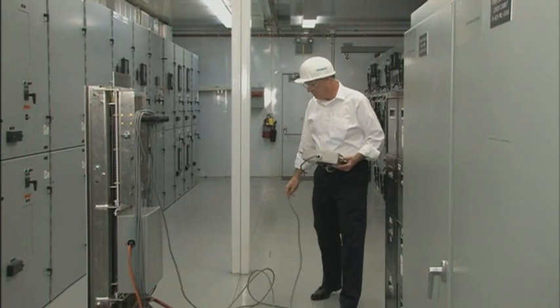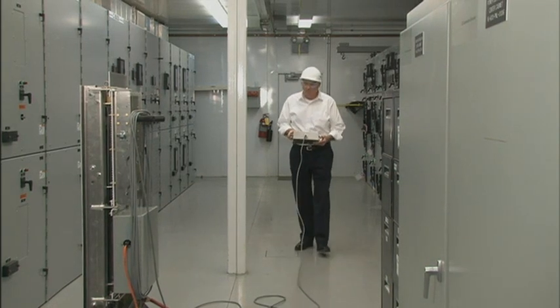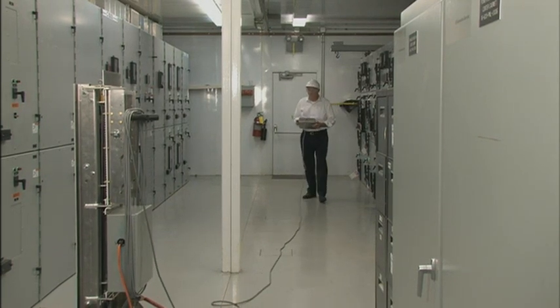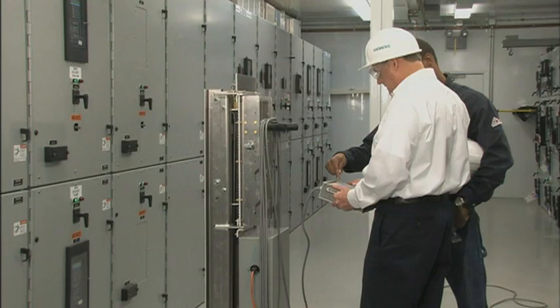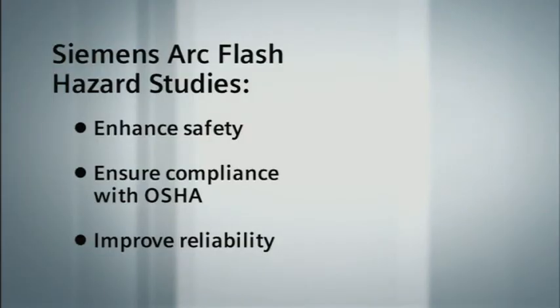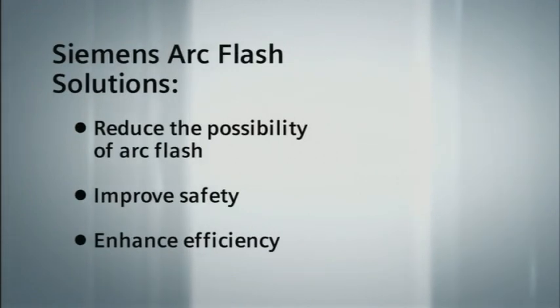The benefits are obvious. CERAX effectively moves operators outside the arc flash boundary during procedures and makes racking any manufacturer's breaker safer, simpler, and faster. Siemens provides more than just a system — we provide professional CERAX training to ensure safe and efficient operation. Our power system specialists offer systematic, comprehensive arc flash hazard studies to enhance safety, ensure OSHA compliance, and improve the reliability of your electrical system. Arc flash is an ever-present danger, and Siemens is dedicated to providing state-of-the-art solutions to reduce its occurrence and enhance operational efficiency.